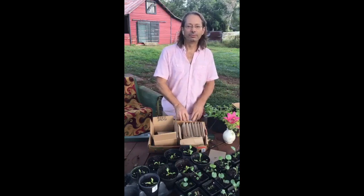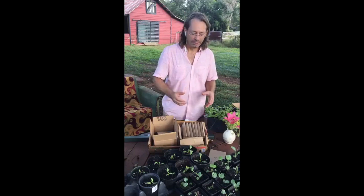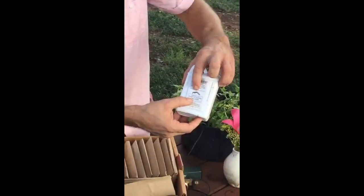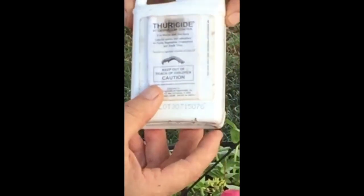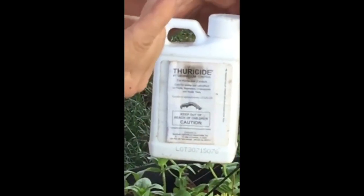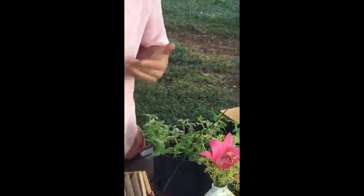It's actually a dehydrated bacteria, sold either in powder form or in liquid form. When you spray it on the leaf, get a good coating on the leaf, and when that little caterpillar comes along and ingests that bacteria — he's susceptible to that bacteria, as susceptible as we are to terrible viruses — it causes him to have lockjaw. His mouth literally locks open and he can't eat anymore. You'll find them almost frozen in place.